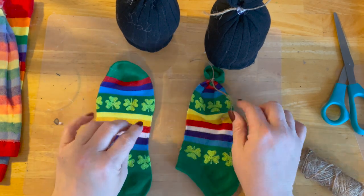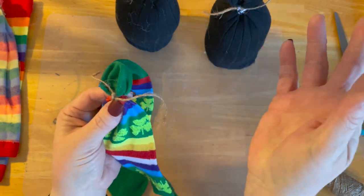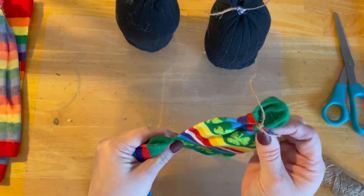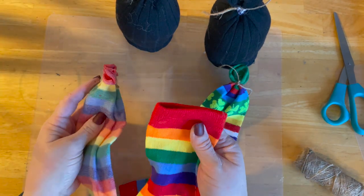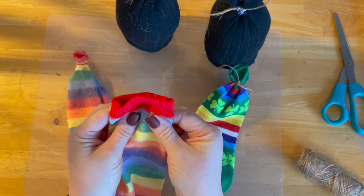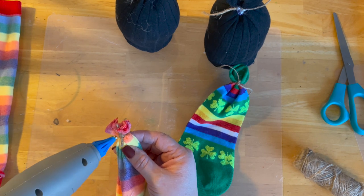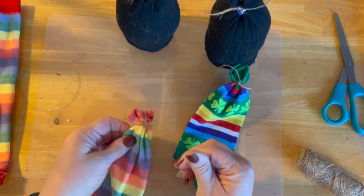So I have two socks here — this is going to be the hat. This is going to be on one guy: all I did was I bunched up the toe and I tied it. That'll be the back of the hat, this'll be the front, and you automatically get this angle. Isn't that cute? I turned the other one inside out, gathered it up and tied it, and then I cut the bulk off. And again I tied it, so we're going to give it just a little hot glue just to hold that twine in place.